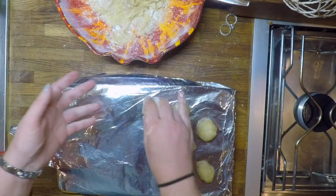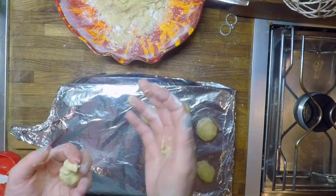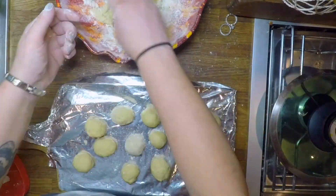Heat the rest of the sunflower oil in a deep pan. Make sure that oil is really hot, then put in 6 balls at a time.